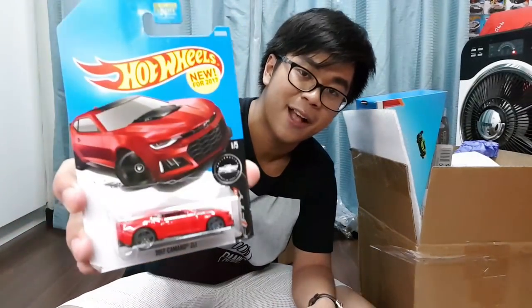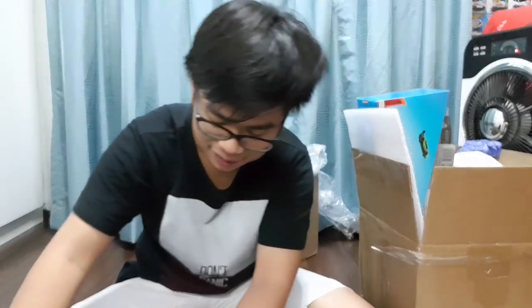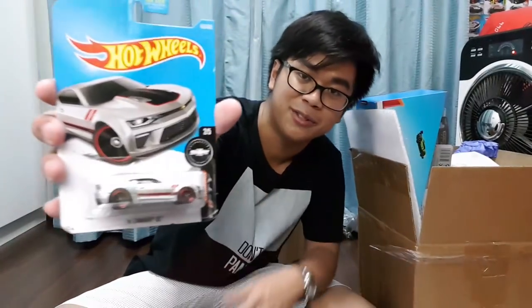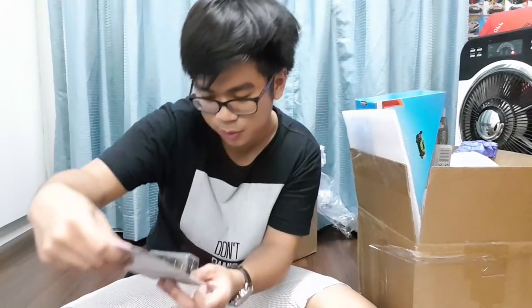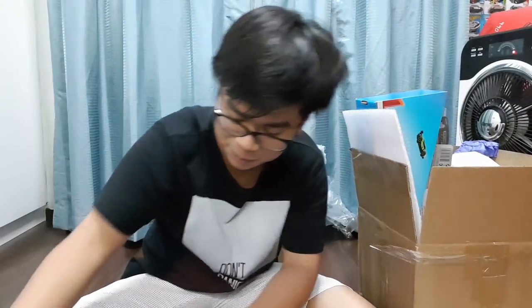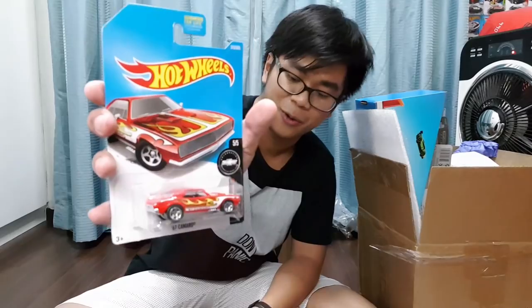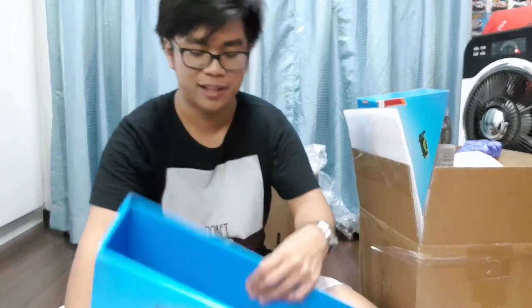Next we have the 2017 Camaro ZL1, and then oh — we also have the blue 2017 Camaro ZL1. And more Camaros — gotta love Camaros! The '16 Camaro SS, then the special edition Camaro by Hot Wheels in black. Then the '81 Camaro, and finally the '67 Camaro. So all Camaros right here — love it.